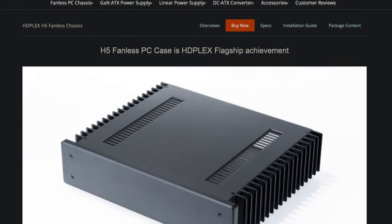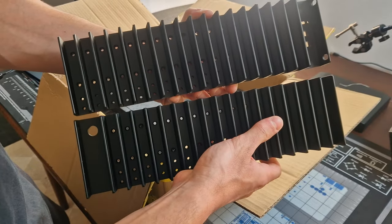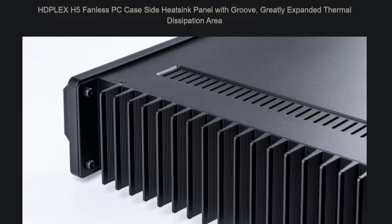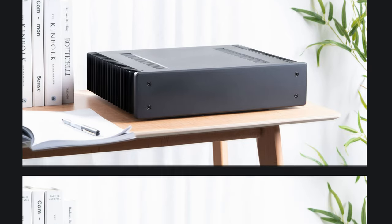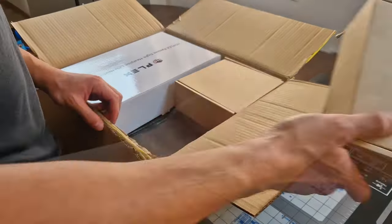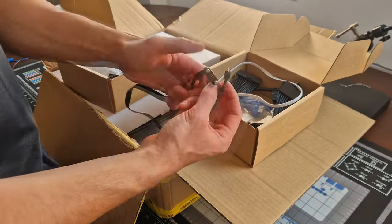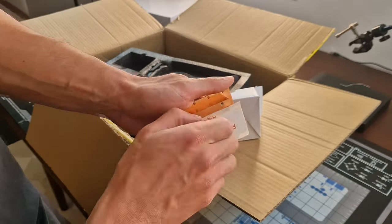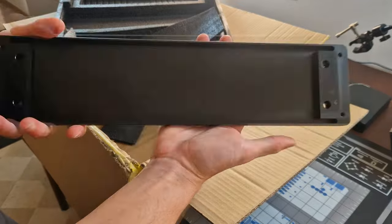For the case I chose to go with the HTPlex H5. It's a very well made, heavy aluminum case that serves as the primary heatsink for almost everything in the build. It has a minimalistic industrial design that in my opinion looks great. The case came with everything I needed to get started except for the GPU heatsink, which had to be purchased separately. The parts are of extremely high quality and give the impression that they will last for a long time.